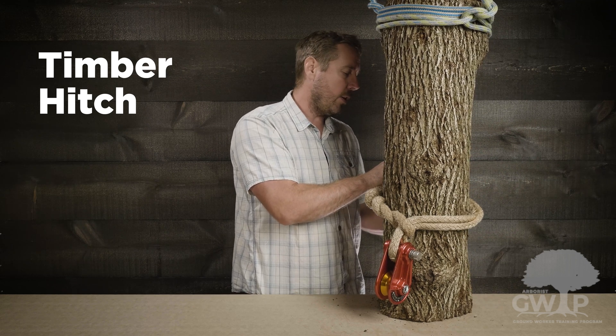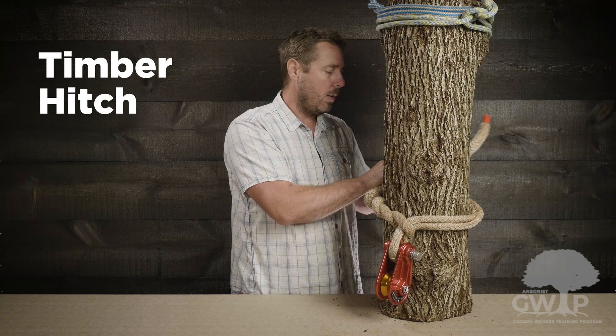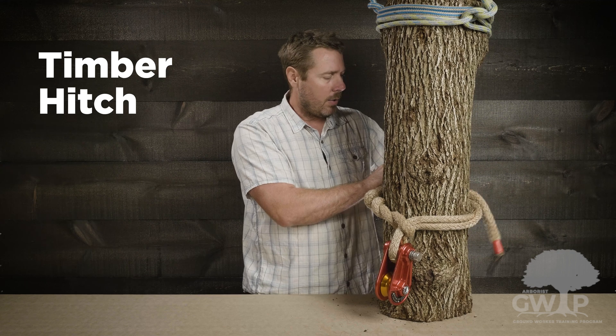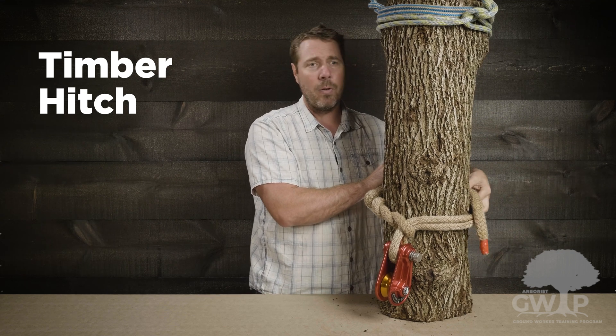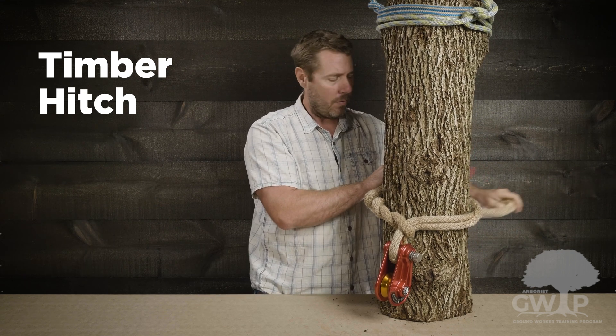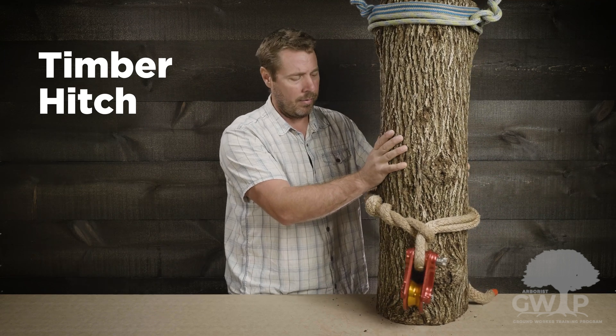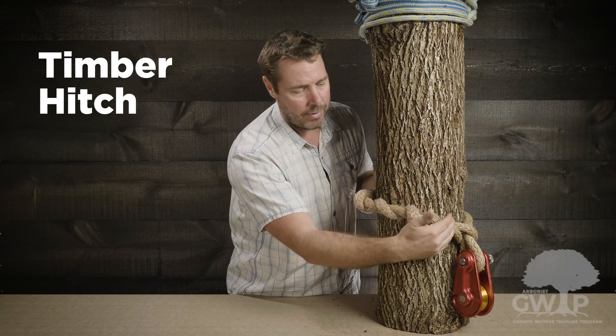Here we're in a situation where we can get more. We're on the back side, but we'll pull this entire tree right around. When you look at this from the back angle, you see we continued our wraps beyond five because we could fit them in.